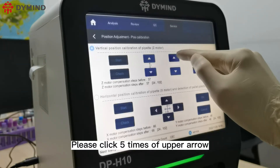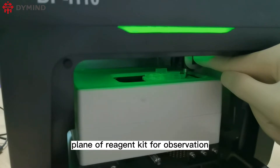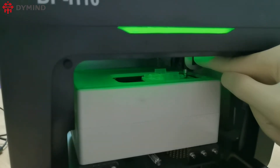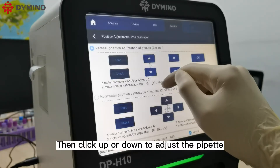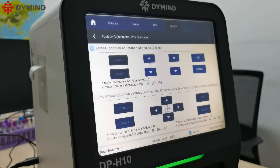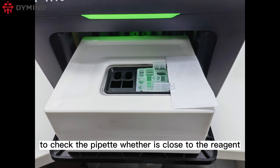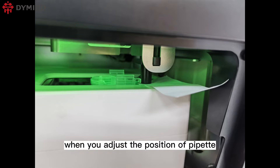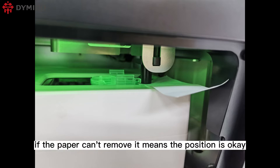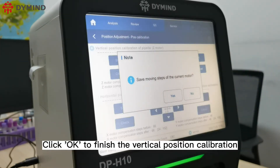Click the up arrow five times to move the pipette to the designated plane of the reagent kit for observation. Then click up or down to adjust the pipette close to the reagent kit. You can place a piece of paper to check whether the pipette is close to the reagent kit. When adjusting, if the paper cannot be removed, the position is correct. Click OK to finish the vertical position calibration.